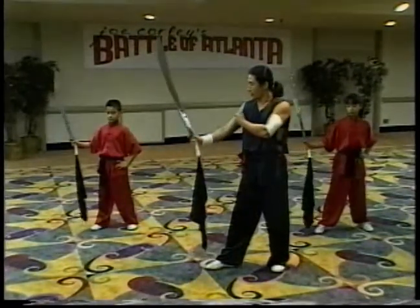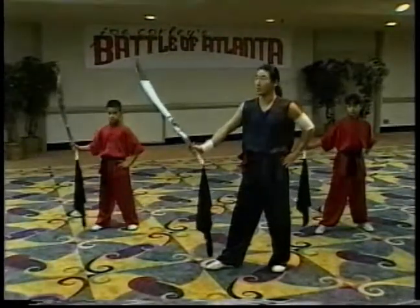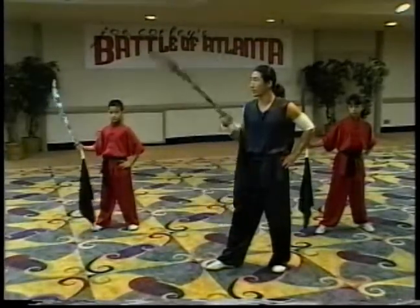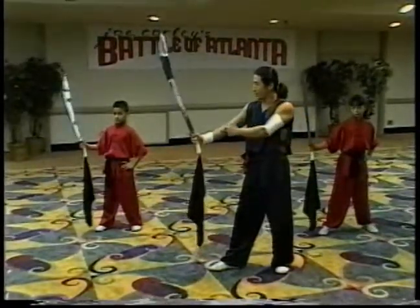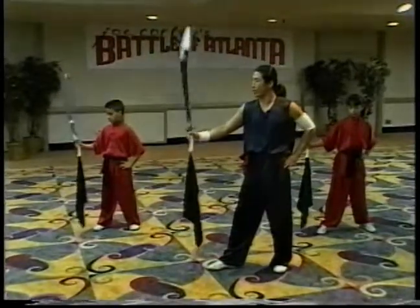The second point - you don't completely keep your elbow locked too straight. That's too tight, you cannot make the circle. Also, you don't bend too much - the sword is too close to you, it's easy to cut you. So keep the arm a little bit in a circle, like 120 degrees. Make sure you rest and relax.